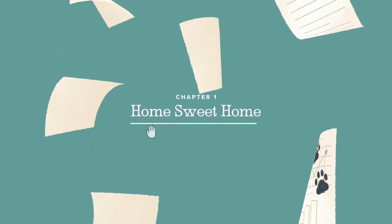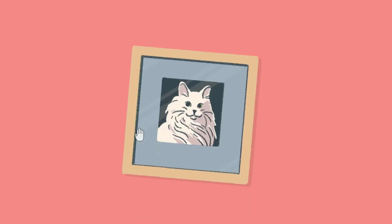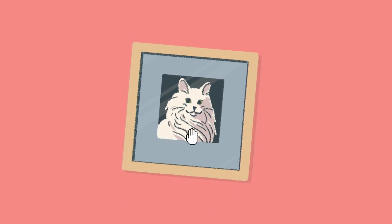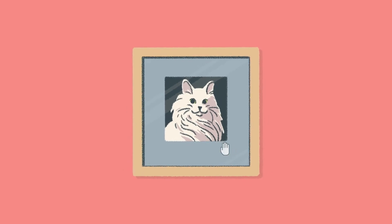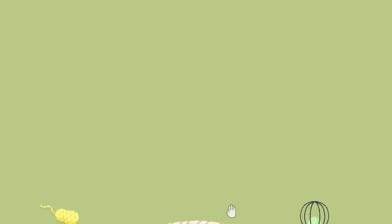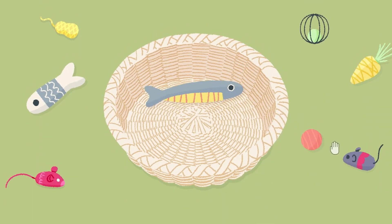It doesn't seem to have many instructions. It looks like it's Home Sweet Home, Chapter One. Looks like we're just going to have to figure out these puzzles as they are. Here we go — let's just straighten that up and we're off. So we bring order to the chaos. We just got to put all the toys in the basket — that's what I'm thinking.